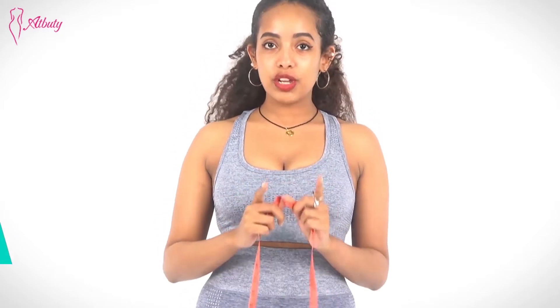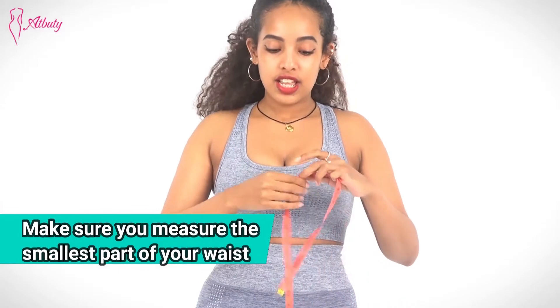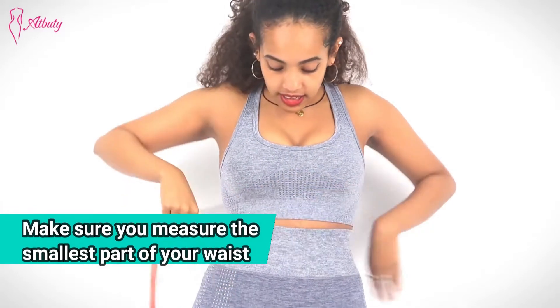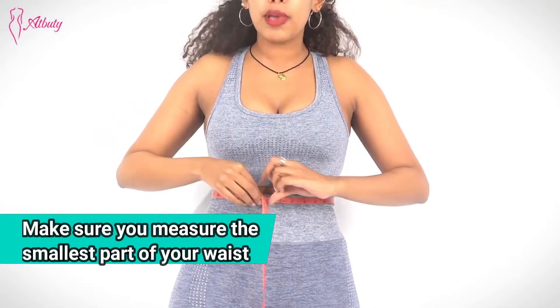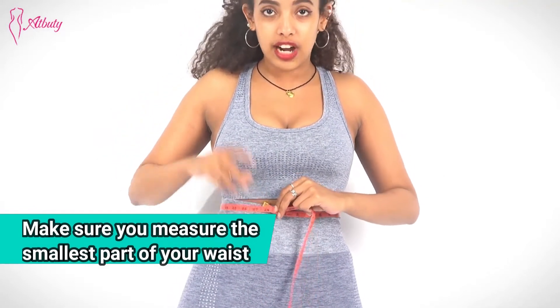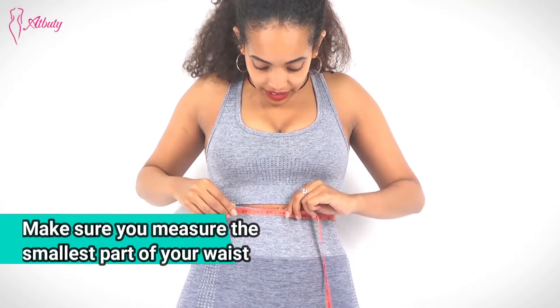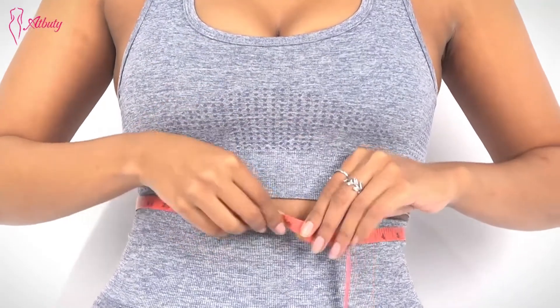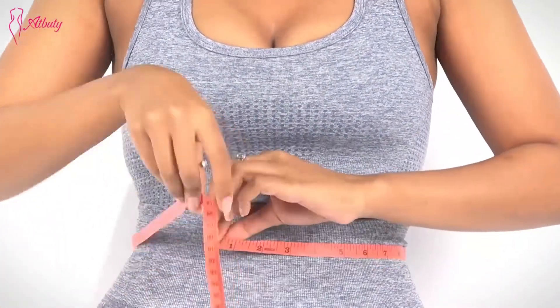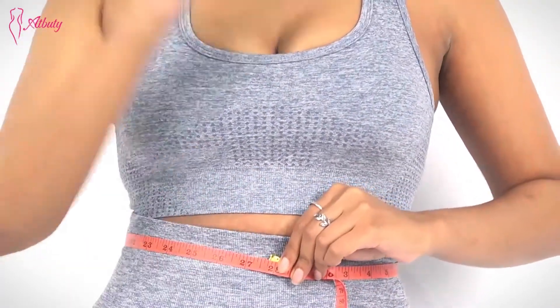So when you measure your waist, you measure the tiniest or the smallest part of your waist. For me, you can see it's about here. If you're not sure, you can measure your waist until you find the smallest one. For me, it's almost right here. If I go up, it's almost under the bust area, so that's not it. This is how you measure your waist size.